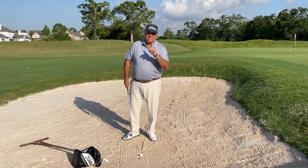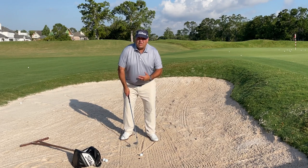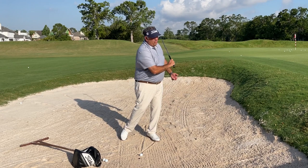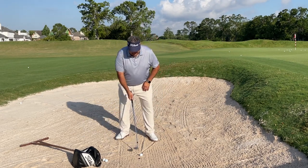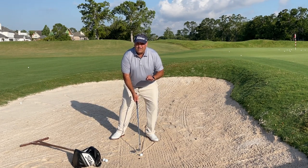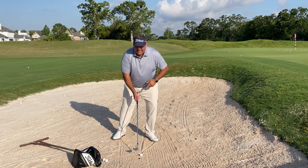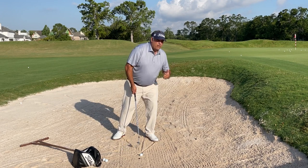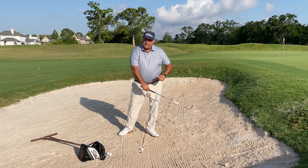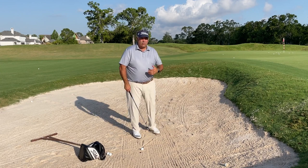I'm going to give you two options on how you stand. Option one is stand with your weight 50-50 like you would any other golf shot — that's going to require you to move your chest a little bit in the through swing. The other option is to load the left leg with about 60% of your weight — not 80%, just 60%. That moves your chest forward, so you don't have to move it much when you swing; just leave it there. Your feet are going to be square — I don't want you standing very open to the target, I want you square to the target.